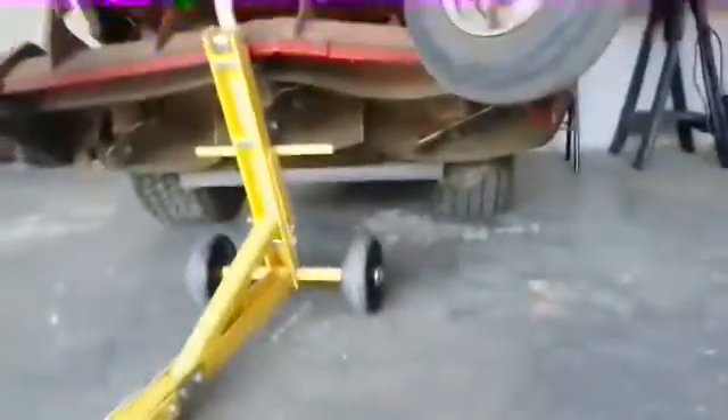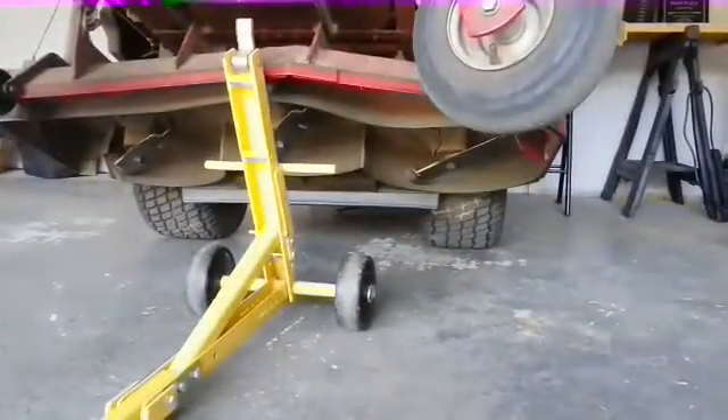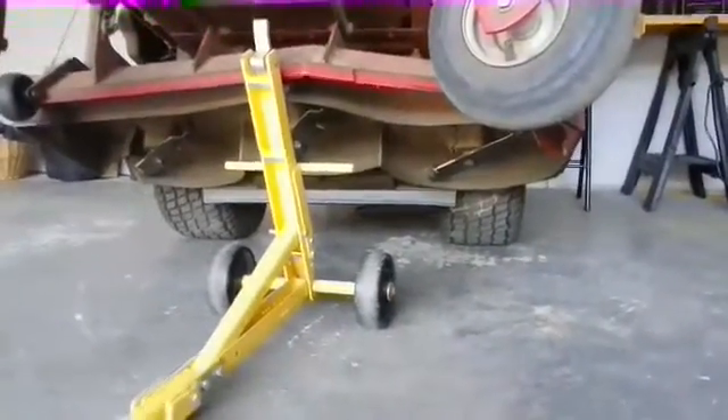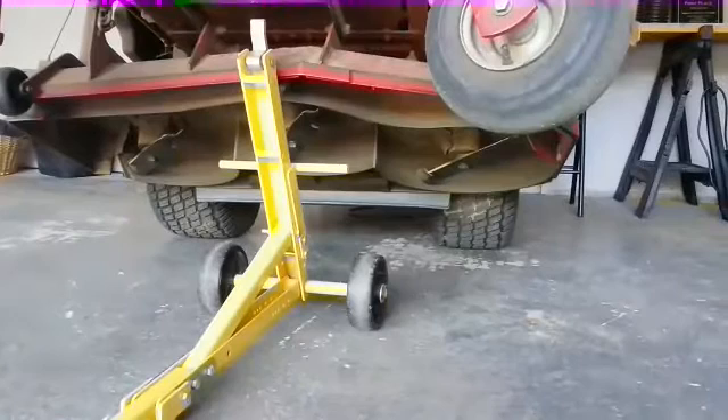So anyway, this is my first time ever trying the impact driver. I literally just opened it and have never used it, so let's see how it works — you're gonna see the first time just like me.